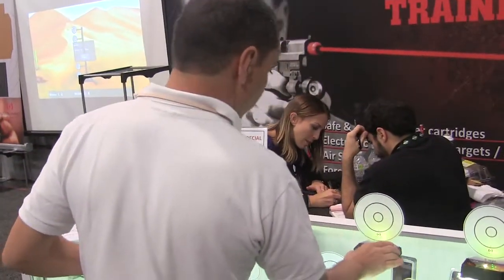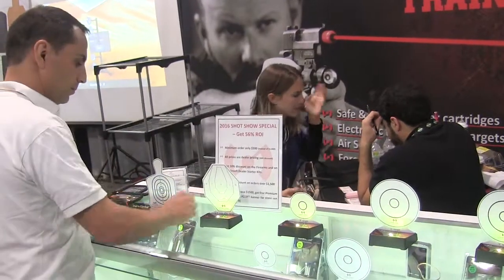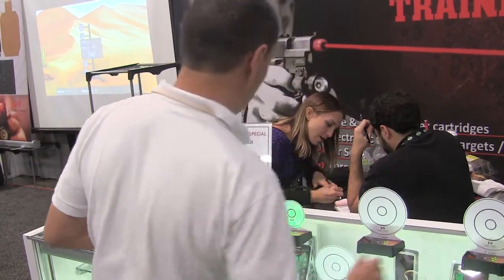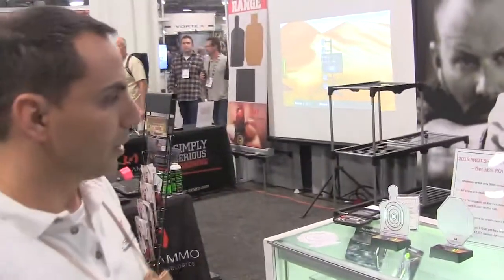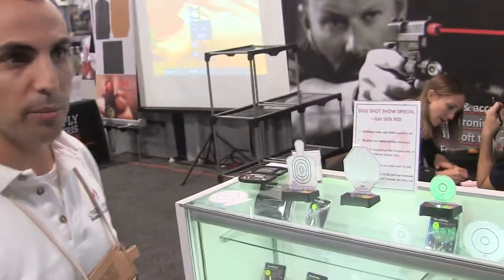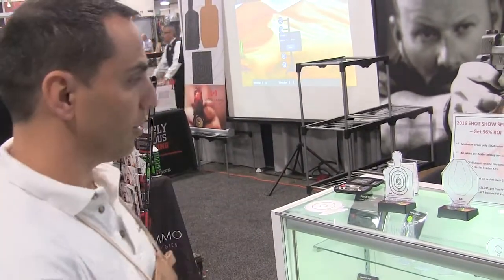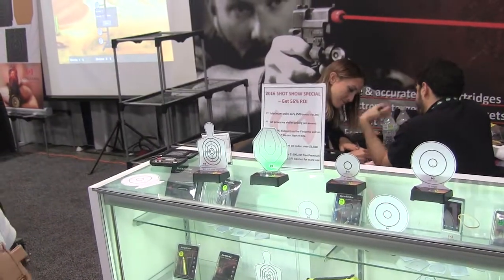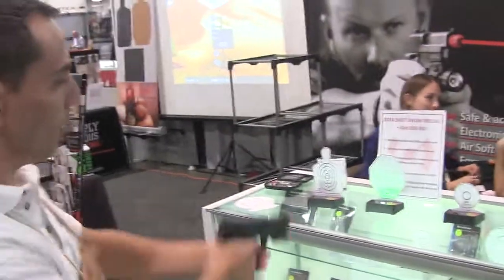Another mode that we have is chase the ball. You'll have one of them randomly turn on in green, indicating that that's the target you have to hit. Once you hit it, it will switch to another target — again, randomly. It will not have any particular order.